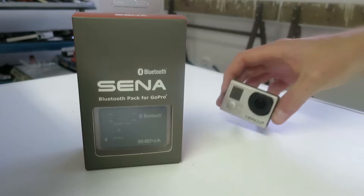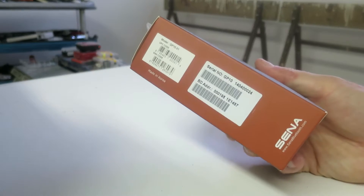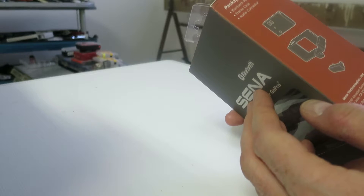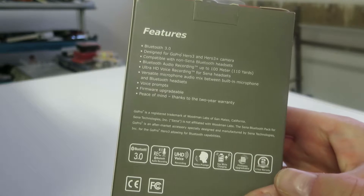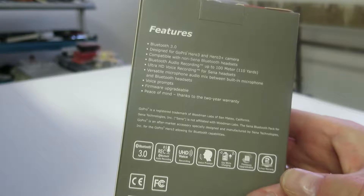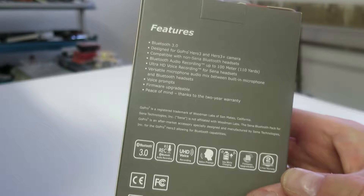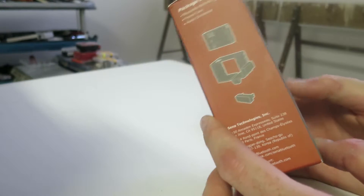The unboxing. And here you have a Hero 3 Plus. This pack also fits the GoPro 3 and 4, and of course the 3 Plus. It features Bluetooth 3.0. It's compatible with non-Xena Bluetooth headsets also. You get Bluetooth audio recording up to 100 meters, ultra HD voice recording. You can see the spec. I will link the pack down below.